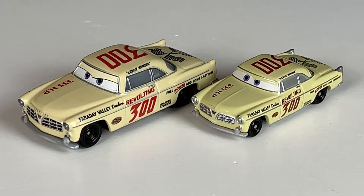There you have it, guys. Just a quick little comparison between the Mattel and the Tomica Leroy Heming car. Thanks so much for watching, really appreciate it, and we will catch you next time. See ya!